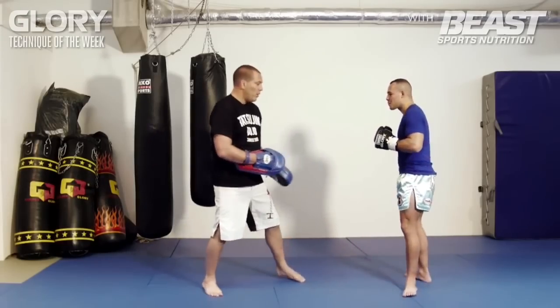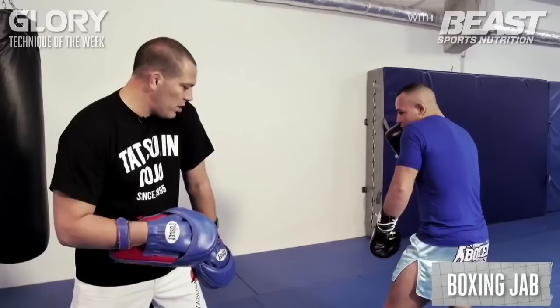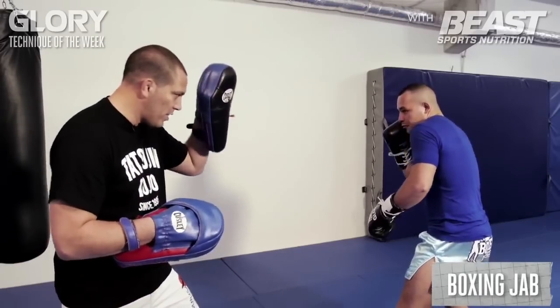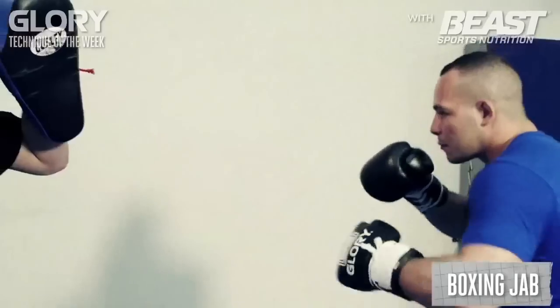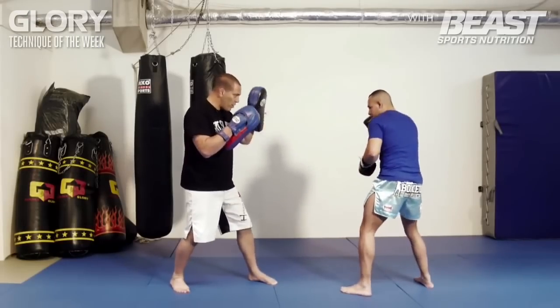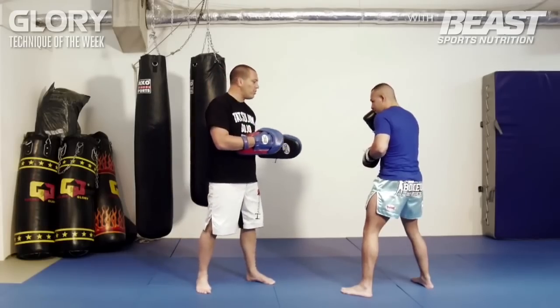So first we're going to start with the boxing jab. The stance is a little bit low, it's a little bit sideways. Cover your chin with your shoulder on one side and with your hand on the other side, and it goes fast up. So the jab comes from low and comes straight up. This is a fast jab and usually we use it to measure the distance.